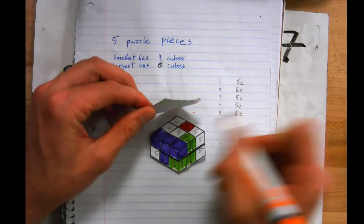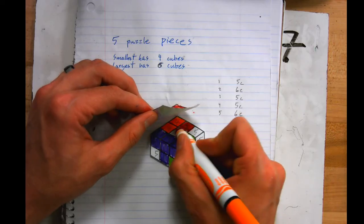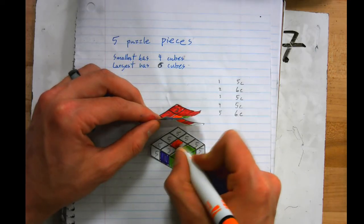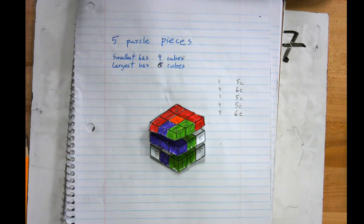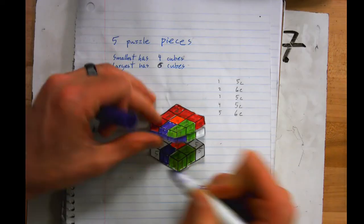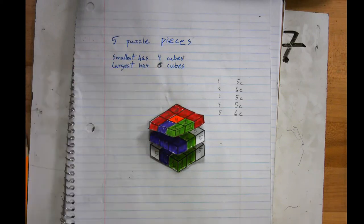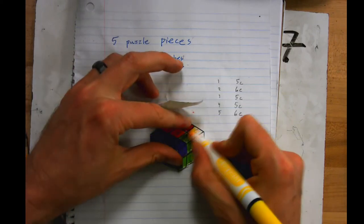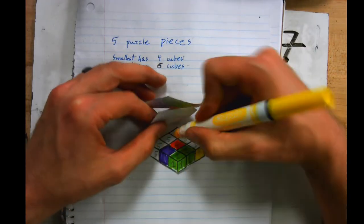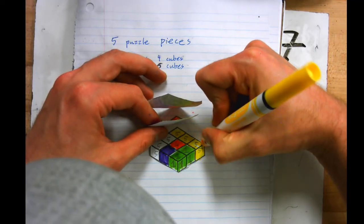Piece three is done — hopefully I counted right and didn't make any mistakes. Orange is number four. And if you miss coloring a square or don't color it in right, they'll make you submit it again, so do it right the first time. Our last piece, number five, will be yellow.